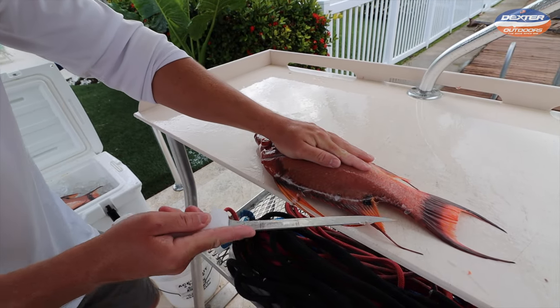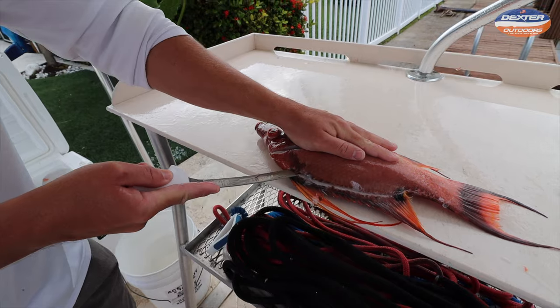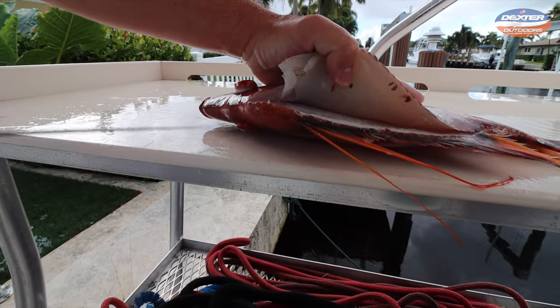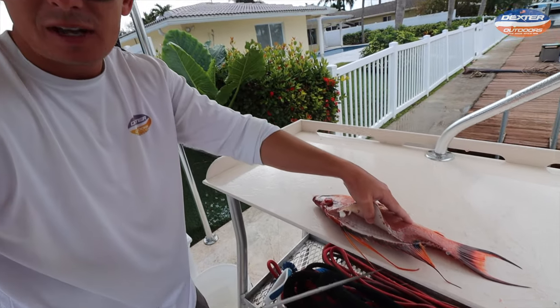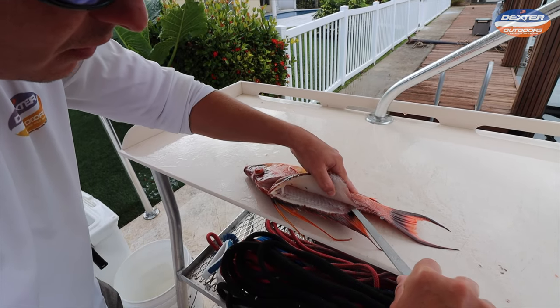I like to take my knife, rest it on the fish's spine, flush with the spine, and just work my way up. Since this knife is flexible, it really allows me to get in there nice. Use your left hand — or if you're left-handed, your right hand — always lifting up the fillet as you go so you can really see what you're doing.